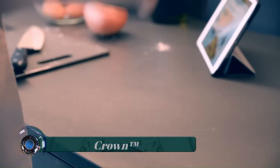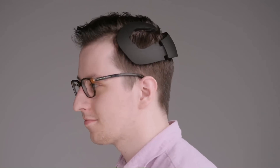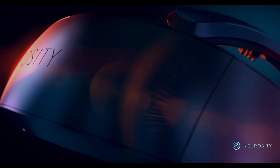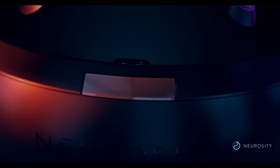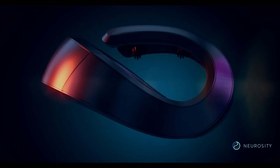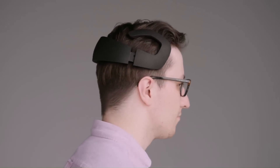Crown. In simple terms, the Crown is a device that you put on your head to increase concentration. It reads brainwaves to detect when you're in the flow — and by that, Neurosity means a focused state of mind. That's what the company claims the device can help you to achieve, all without drugs or other mind-focusing exercises. Instead, the Crown records the brain's electrical activity through electrodes that are placed on the scalp.